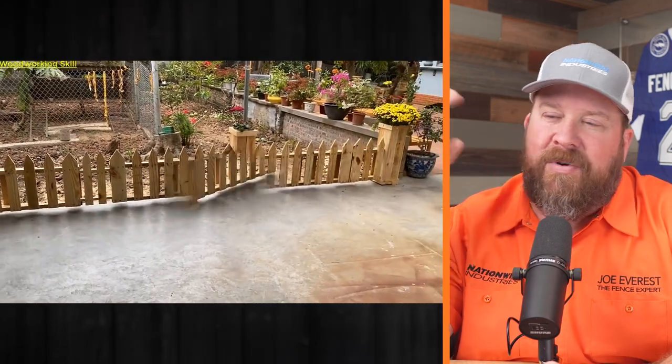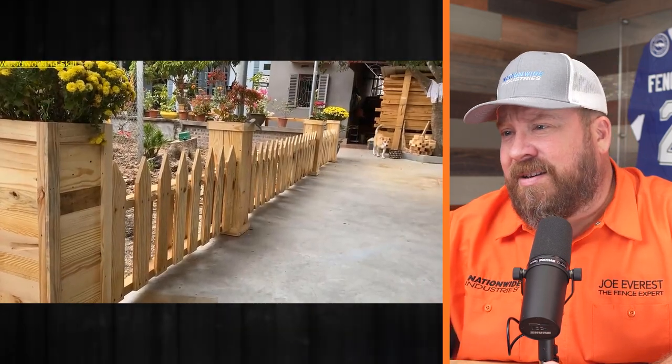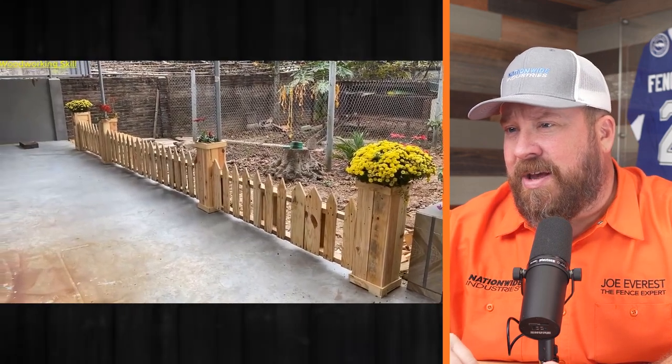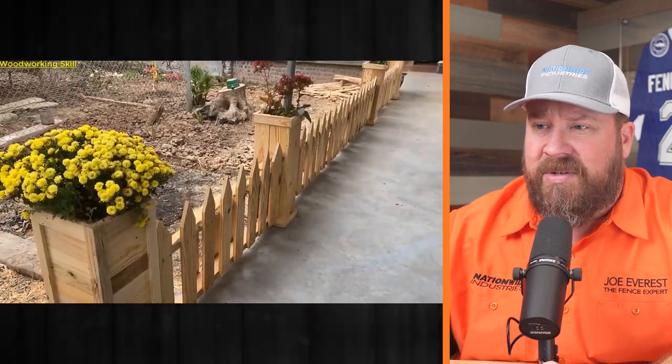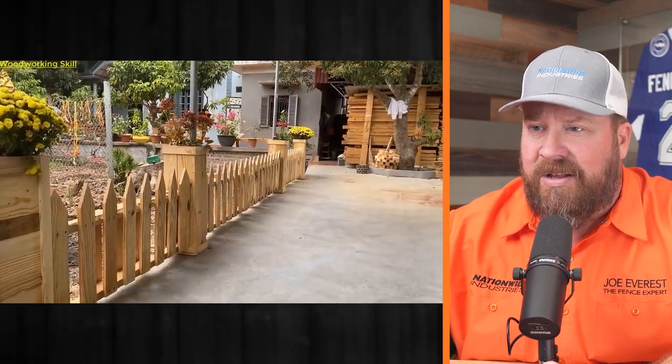I don't know what this thing is for. I guess he probably did it to make a video about making things out of pallets. This isn't for any functional purpose — what would it keep in or out? And it's got no support, so this thing's going to move all over the place. A dog or a kid would likely push this right out of the way, if they don't fall on it and impale themselves. Let me know in the comments below — what do you think? Is this the best use of a pallet, and what would you do differently? Always enjoy engaging with you guys there. For now, I'm Joe Everest, the fence expert, reminding you that good fences make good neighbors. I'll see you next time.